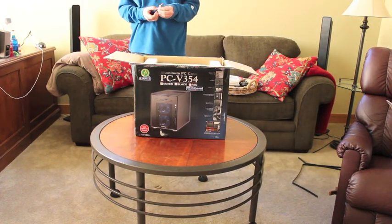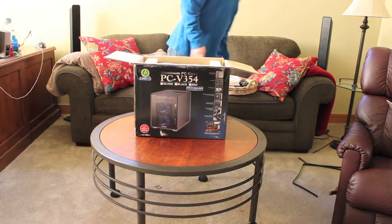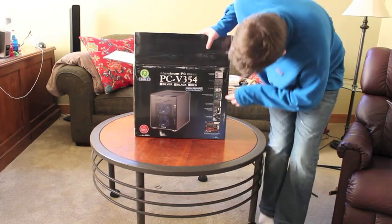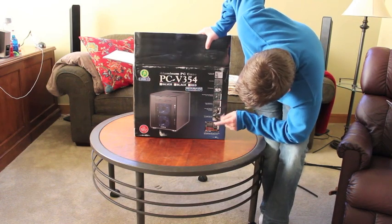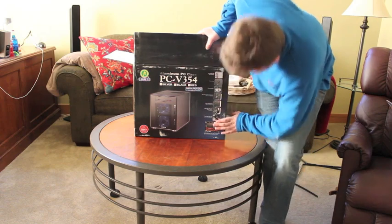This case does hold seven hard drives. It has a variable fan speed controller. It is black. It has two USB 3.0 ports and HD audio on the front, an SD card slot, and three fans.